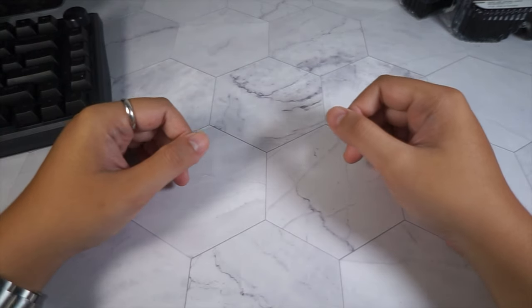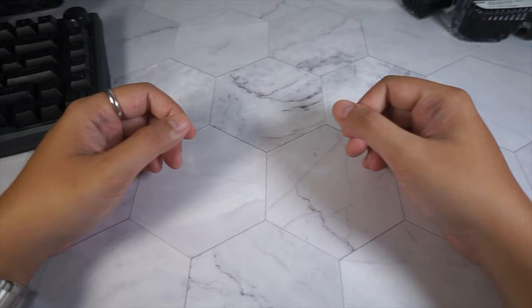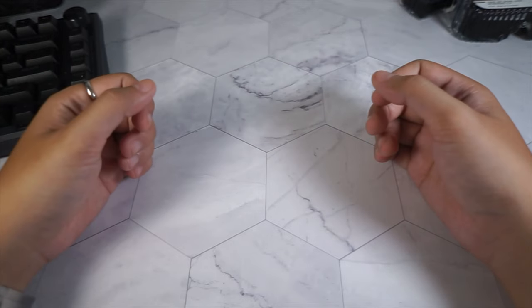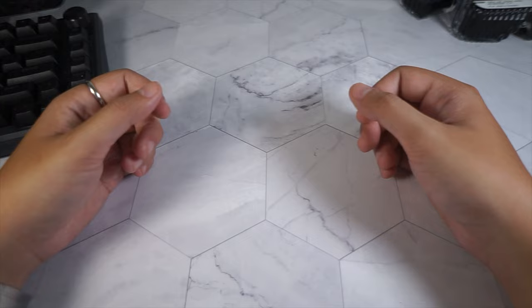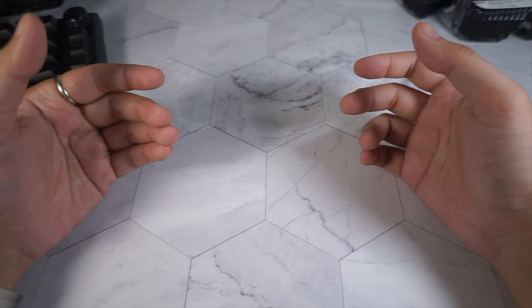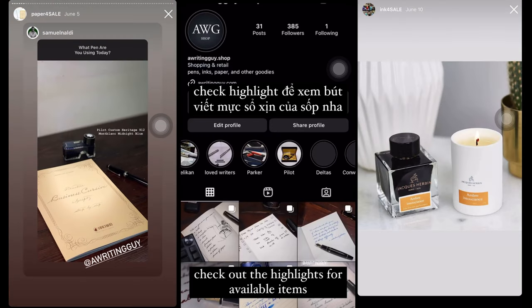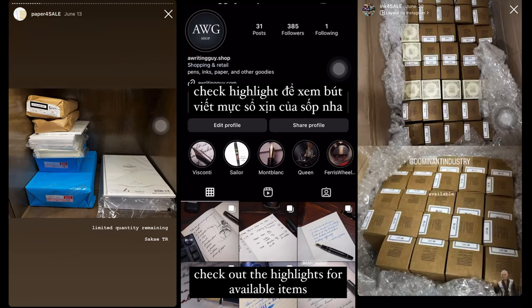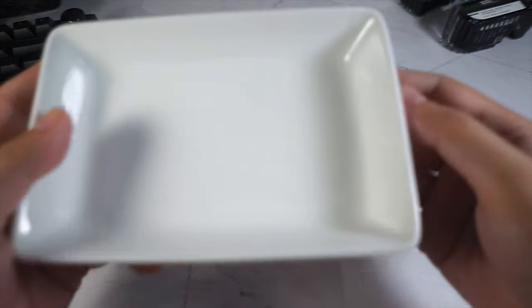Hi everyone, and welcome back to the Writing Guide. Fountain pens have been a wonderful hobby and collecting activity for many of us, and there are a few accessories that you can get to make the hobby more interesting, as well as protect your beloved writing instruments. If you would like to support the channel, please click the like button and subscribe. And if you are looking to buy your next fountain pen, notebooks, and inks, please check out our Writing Guide shop on Instagram. Thank you.